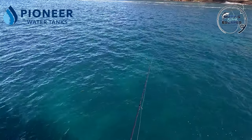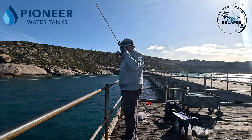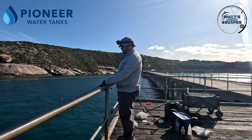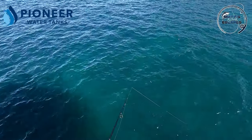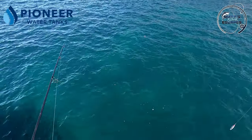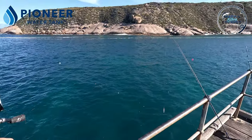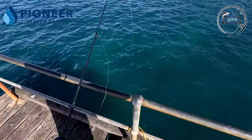There it goes again - down, down, down - missed him! That's insane, he took that a good metre and a half down. The size eight Owner hooks are super sharp and a good size for tommies. They're just a little bit further out, so I might cast to the left - with the wind coming from that side it should float back around.